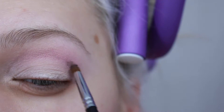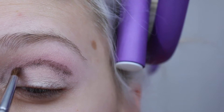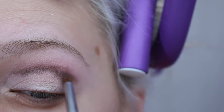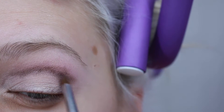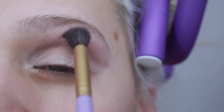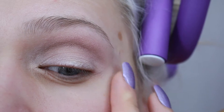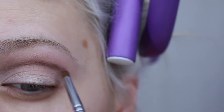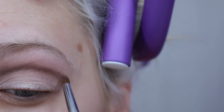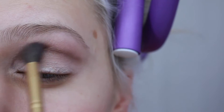Next I'm going to take the Better Together shade and apply that right under the Lovely shade with a little tiny pencil brush. I'm just applying it without blending, and then once I get a bigger brush I'll blend it — as you can see it kind of disappeared. So I'm just going to reapply it again and then very, very lightly blend it into the Lovely shade. As you can see, that is practically gone by now.